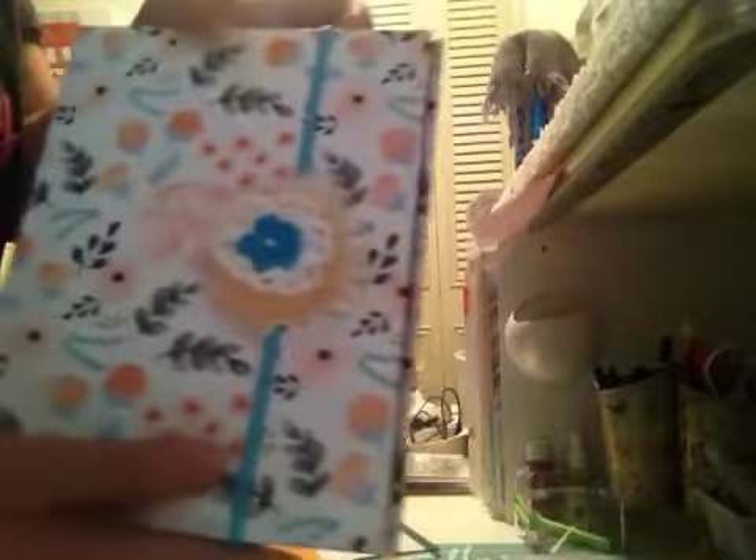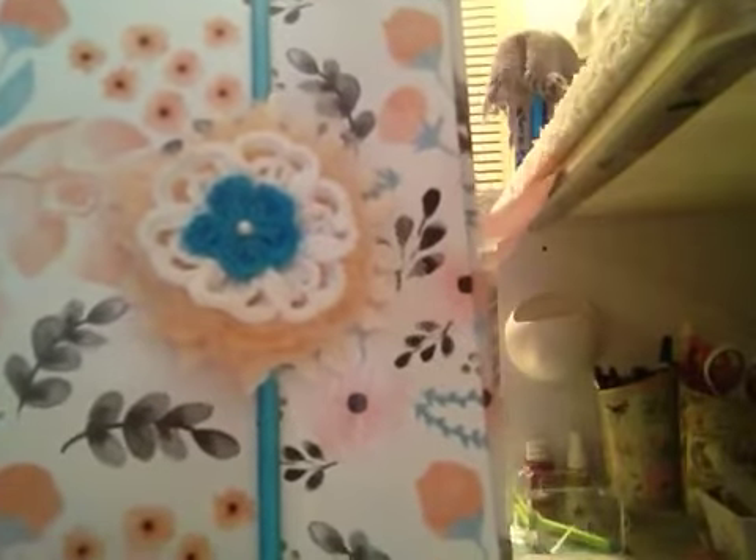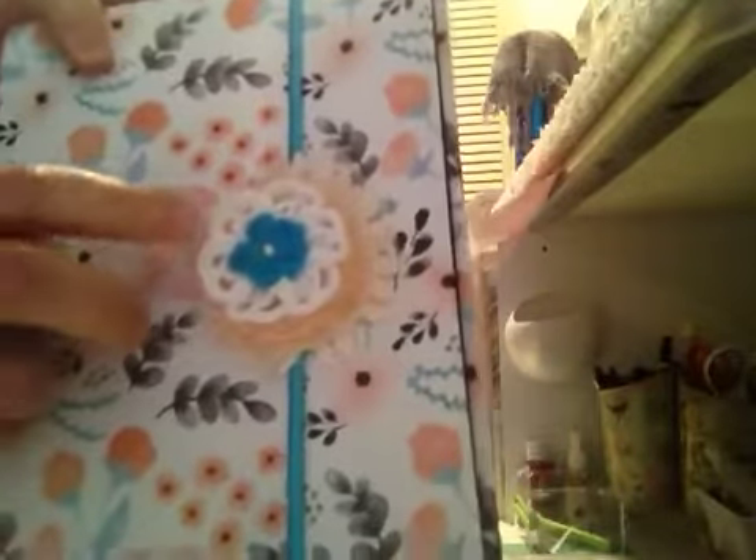And I made this really cute band to go around your planner to keep it closed. It has a doily in the back, one of those scrunchie flowers, and then another crocheted flower. It all matches the planner. I'm asking $25 shipped for all of this.